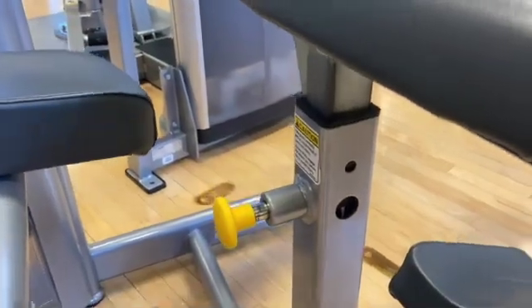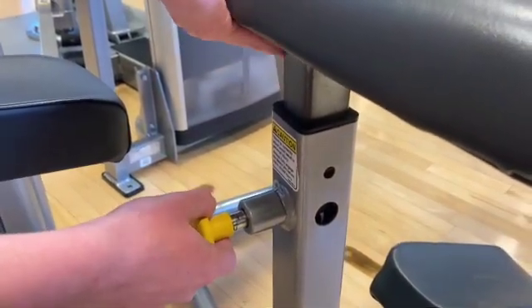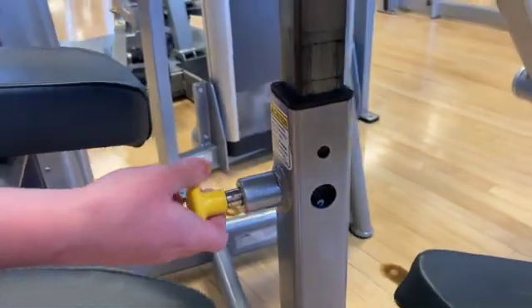To adjust the seat on this machine, hold this yellow pin while holding onto the pad, pull it out and lift it up and down.